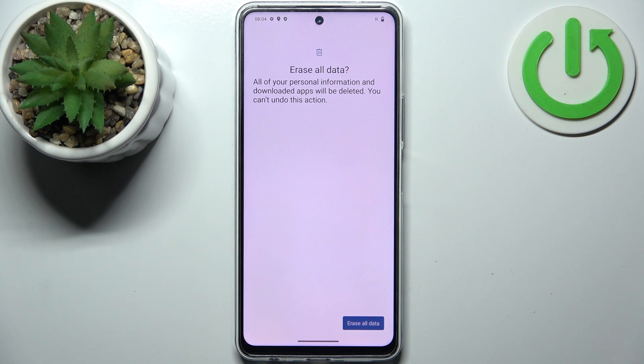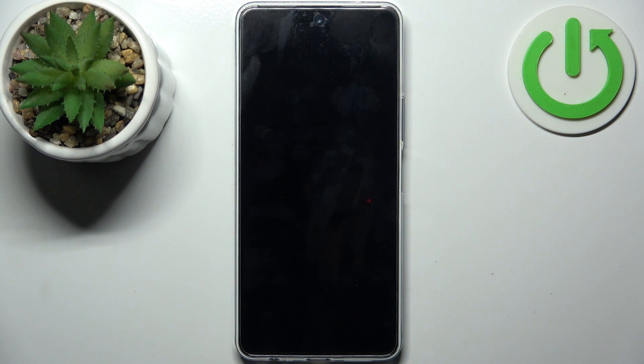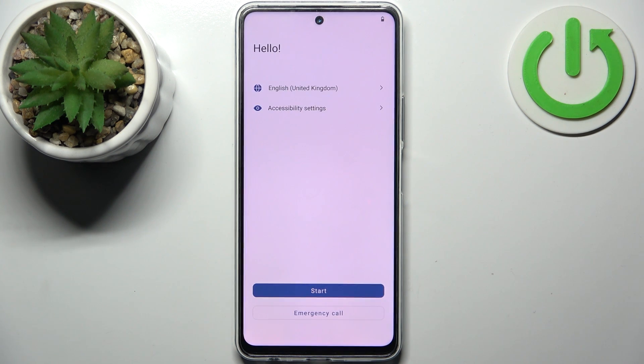Tap once again and after that the device will be restarted in about a minute or so. And that's it.